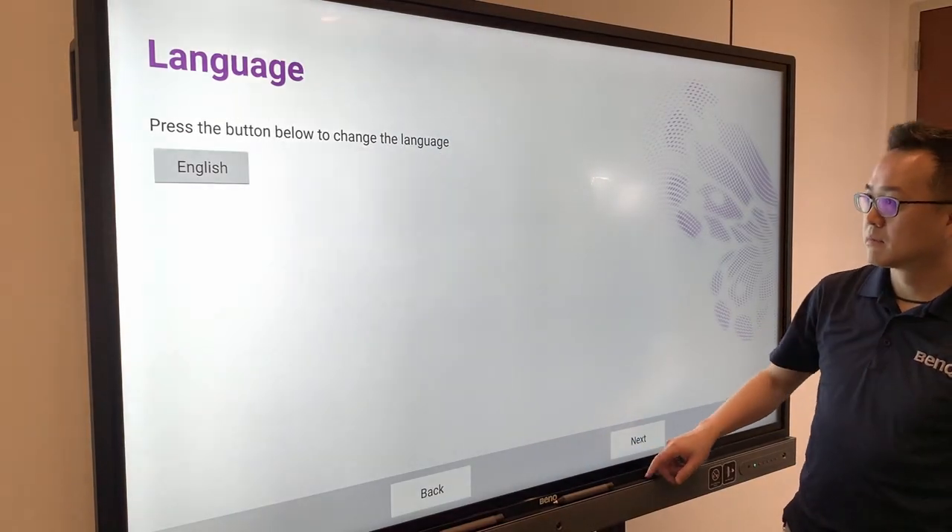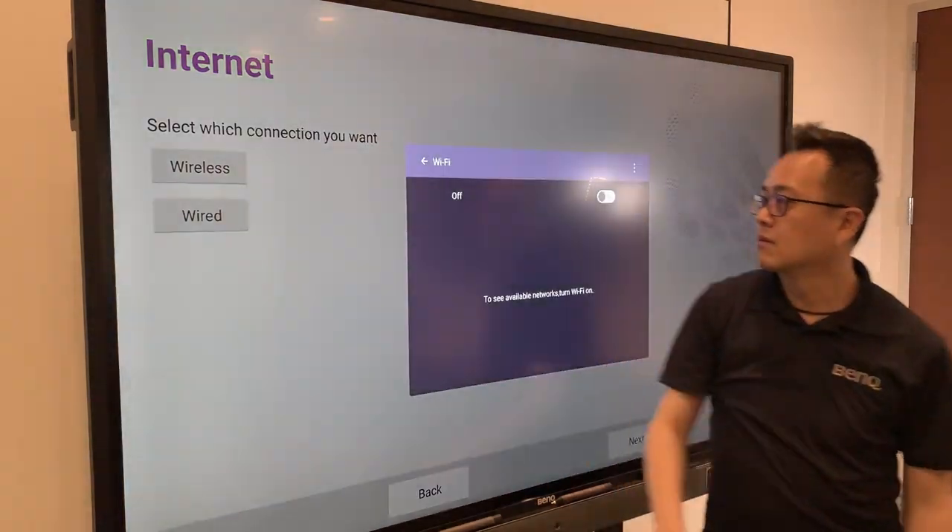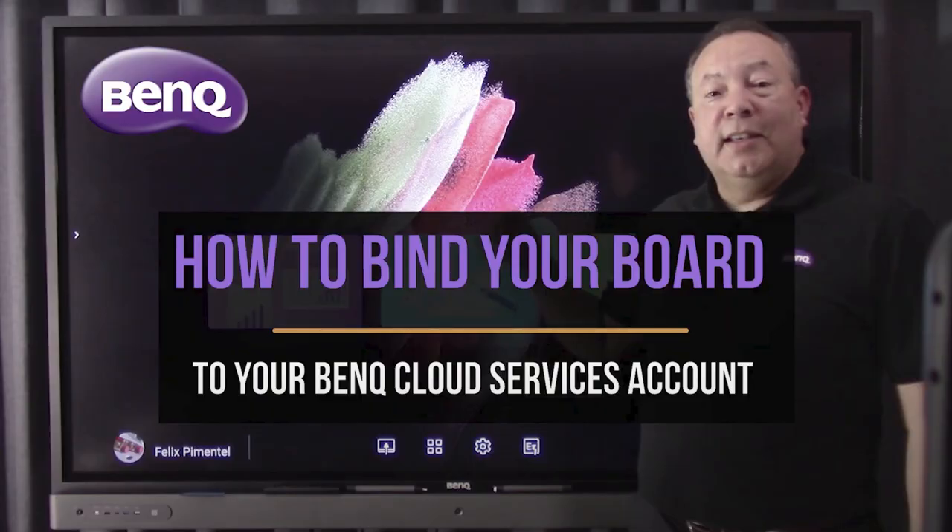Begin the startup page. After the setup page, you can now refer to our AMS, DMS, and X-Sign binding guide to complete the admin setup. Thanks for watching.